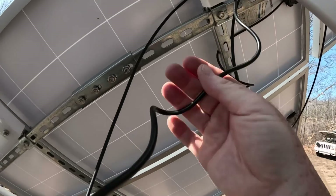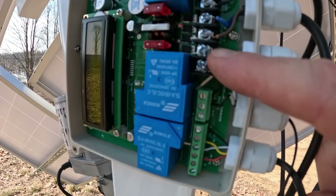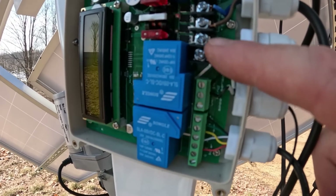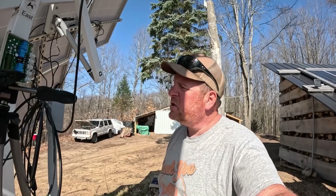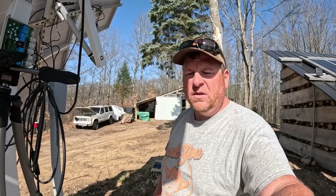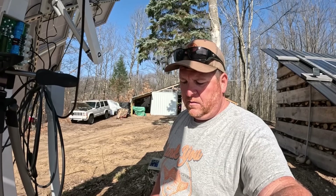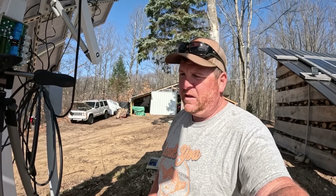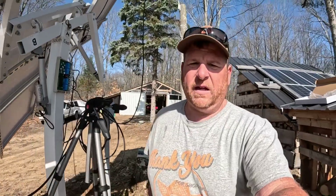Alright guys, wires coming down here to the control board — that's where it goes in and out. I don't remember if black was supposed to be on top or bottom; worst case I just have to swap these real quick. All it does is reverse the polarity and make it go the other direction. Some of you guys told me this, so I felt kind of silly — this actuator must have just been frozen from the temperature, because watch...